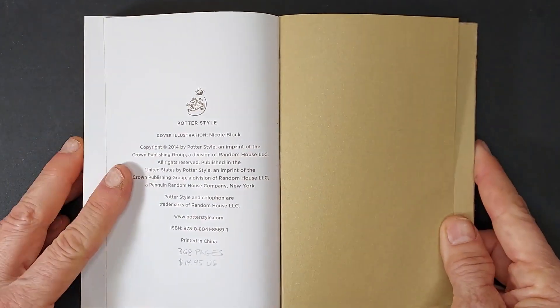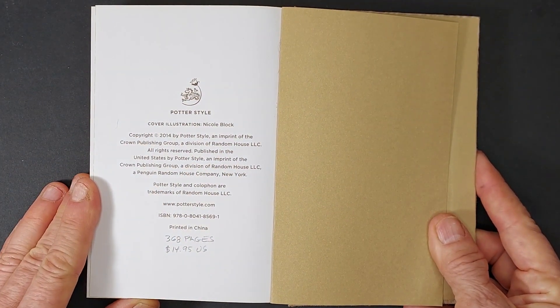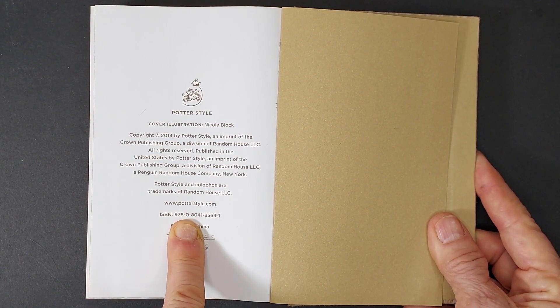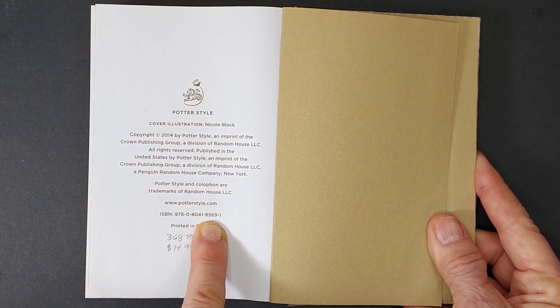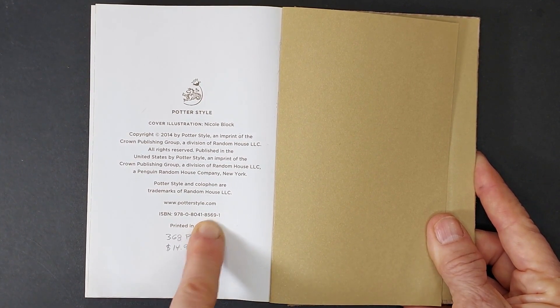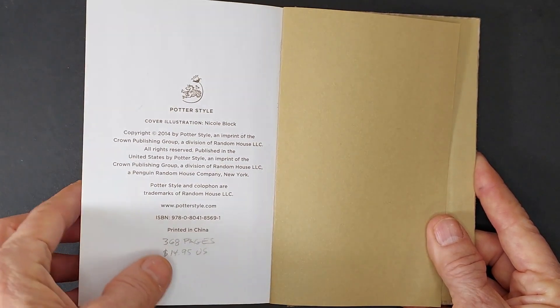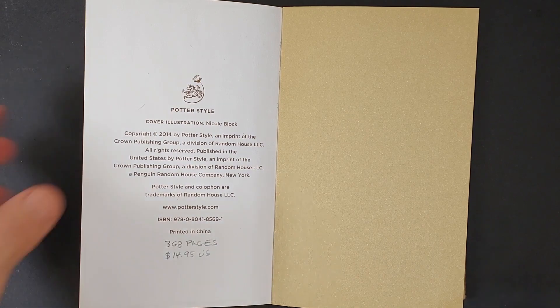I found it at Kinokuniya Bookstore in Los Angeles. I'm a big fan of Kinokuniya — if you love Japanese books, stationery, or amazing art books, that's the place. You can also buy them online at Amazon and Abe's. It's called a Potter Style. I'll put the ISBN number — that's the international code for finding any book through a bookstore or Amazon. This particular book has 368 pages and was $14.95 when I purchased it. I think you can still get it for about that much online.